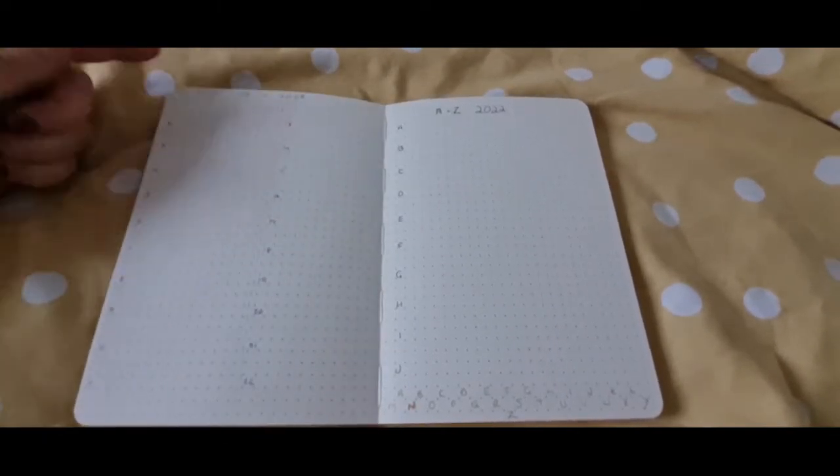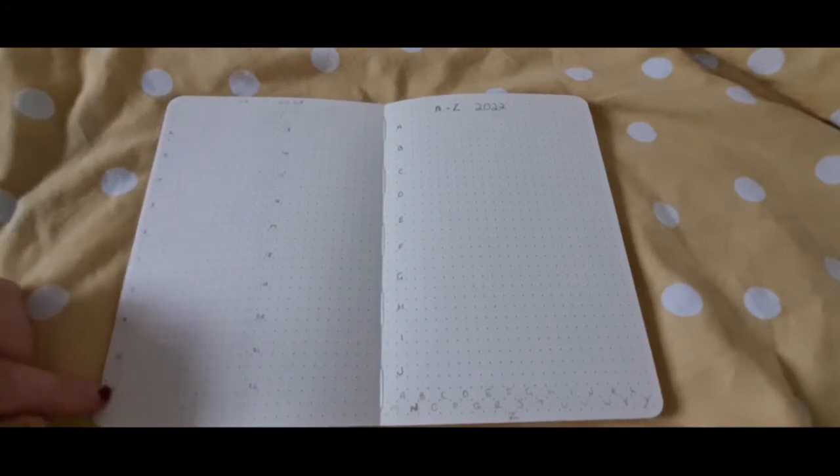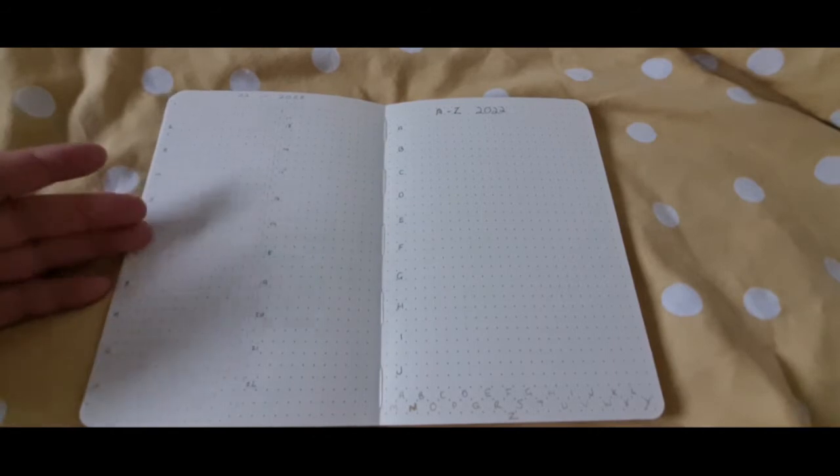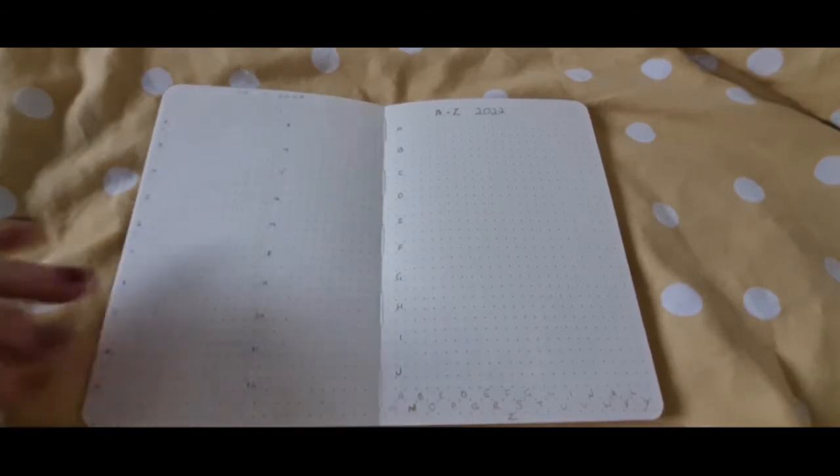For the 22 in 22, in theory I'm going to pick 22 books over the next couple of weeks and write them in. I might even just still write them in pencil and then pen them in once I've read them.